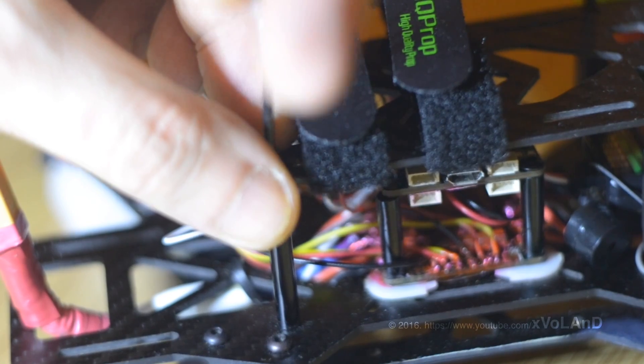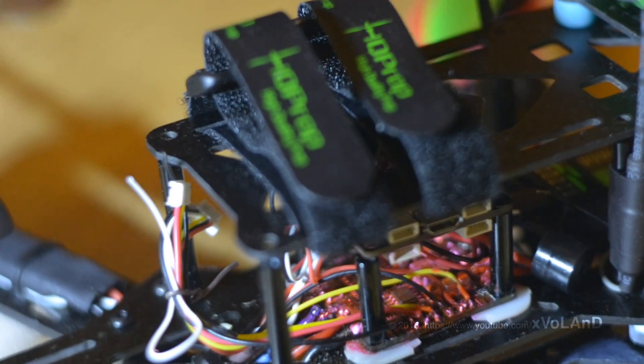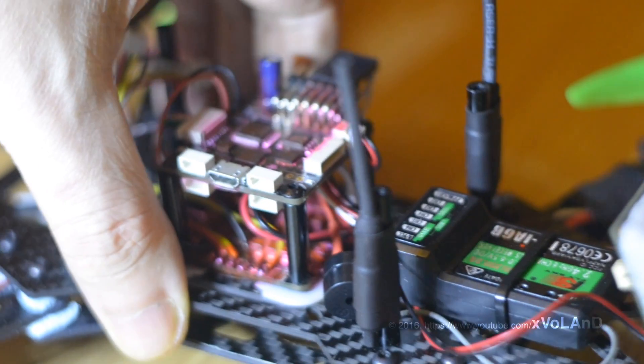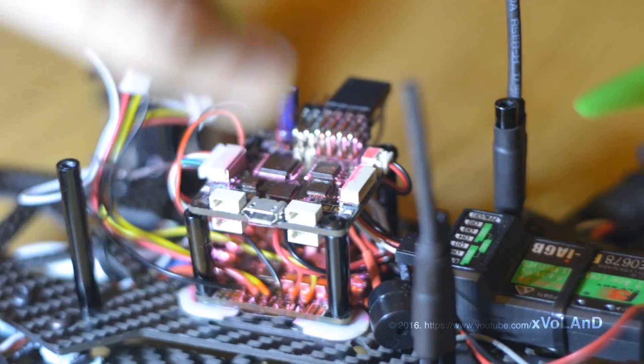How to solve this problem before you start using the flight controller? The point is that it can be caused by a power overload on the controller ports.